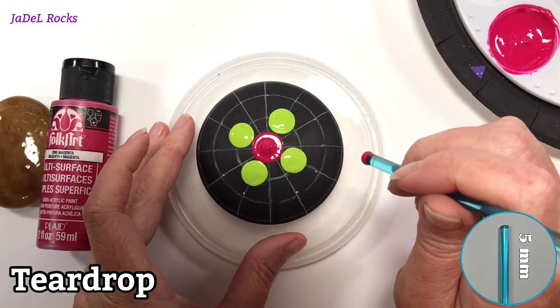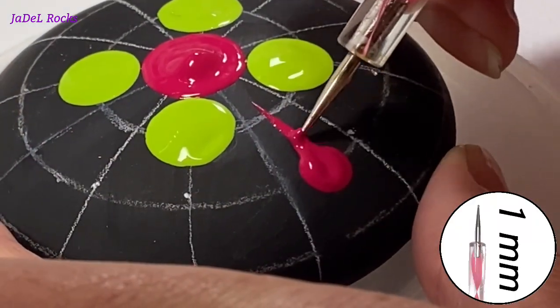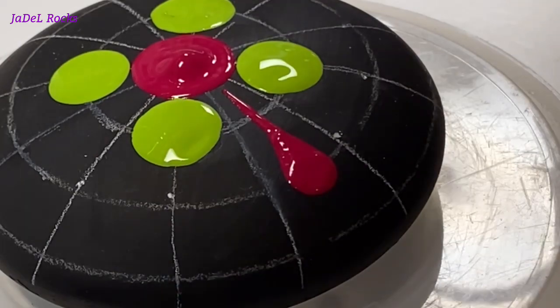Now I'm gonna make a long teardrop. To do that I use my dotting tool to make a big puddle of paint, then I use a little one to kind of drag it all the way out. You can move that paint anywhere you want it — it takes practice but you can do it.